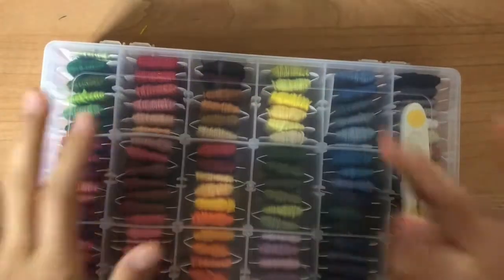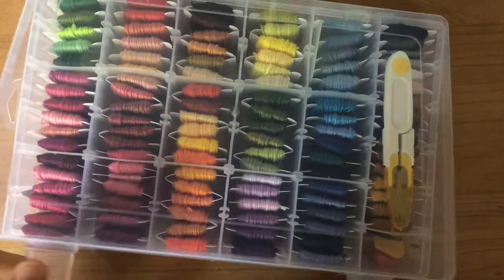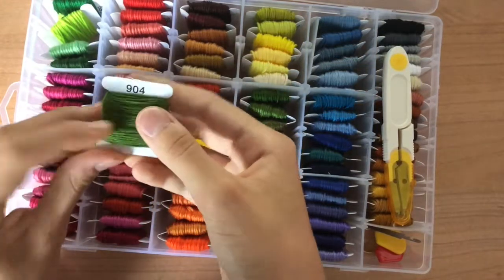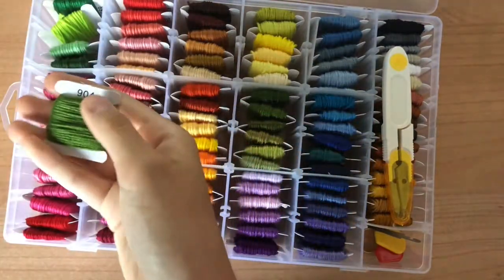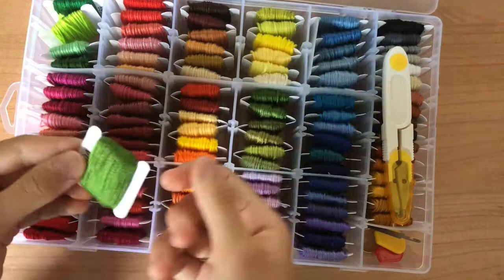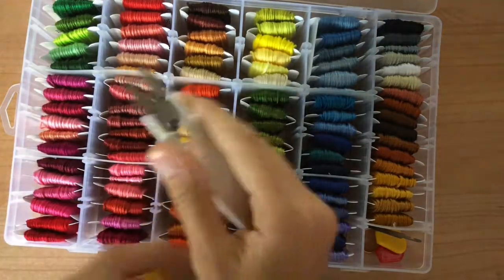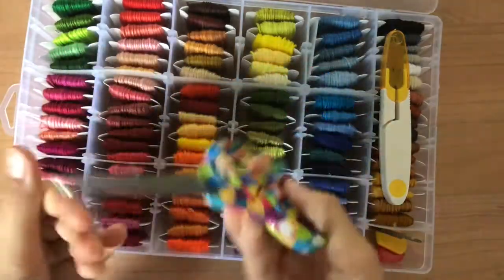This is what I would normally use to make my bracelets — it is a kit that I bought off of Amazon that has a bunch of different colors. On each of the bobbins it has a code number, so I look for that code number in the box of floss I showed you earlier, and when I find the matching code and this bobbin doesn't have any more string on it, I'll just wrap it on. To cut my string I use these scissors which came with the pack, or you can just use regular scissors.